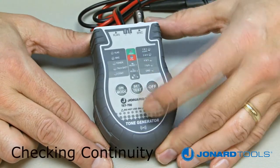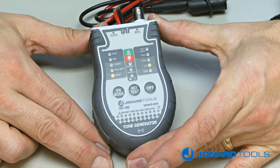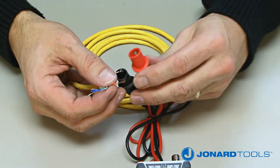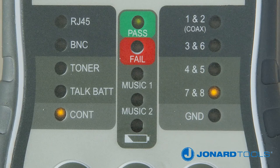Push the on/mode button on the TET700 and toggle through the settings until the continuity mode is illuminated. Next, connect the black and red wires with alligator clips to the cable being tested. If there is continuity on the cable, the 7 and 8 LED will illuminate yellow. If the cable is an open circuit, the red fail LED will illuminate.